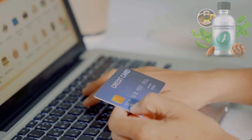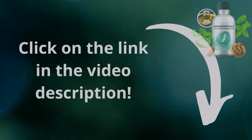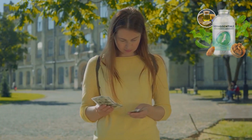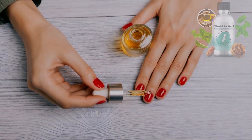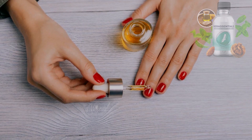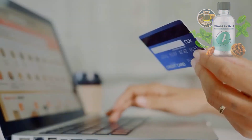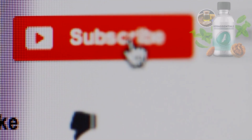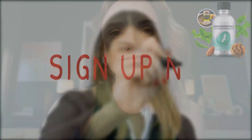If you want to try Care Essentials for yourself, you can order it from their official website — I'll leave the link in the description box below. They also offer a 60-day money-back guarantee, so you have nothing to lose but your toenail fungus. Care Essentials is the best thing you can do for your nails and skin. It will help you get rid of toenail fungus once and for all and restore your confidence and beauty. So don't wait any longer — click the link below and order your bottle of Care Essentials today. And don't forget to subscribe to my channel for more product reviews and tips. Thank you for watching, and I'll see you in the next video. Bye.